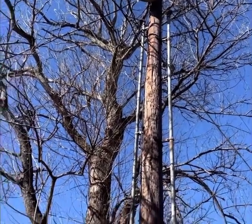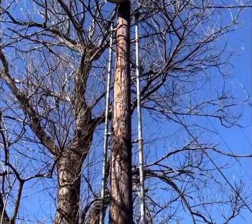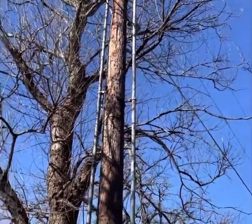We're gonna do an underground burial, so it's gonna go from there all the way down to a ground block, and then we're gonna run into the house which is over there.